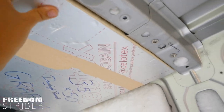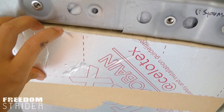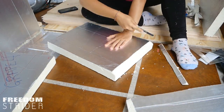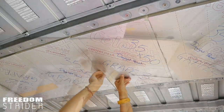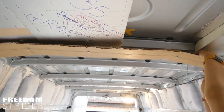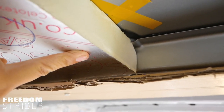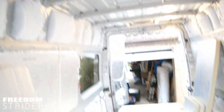That worked better than I thought for a first dry fit after carving — that's about the five millimetres I was expecting. If we position the board against the roof, I have my fingers' worth of space, which is good. This would all be Reflectix, and that would act as the air gap.